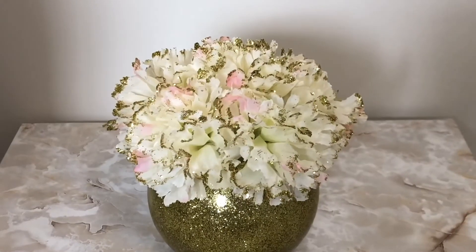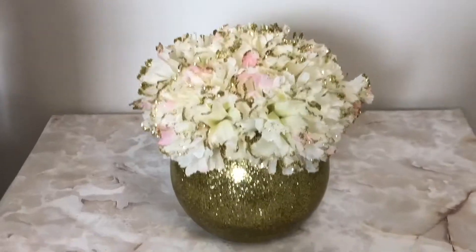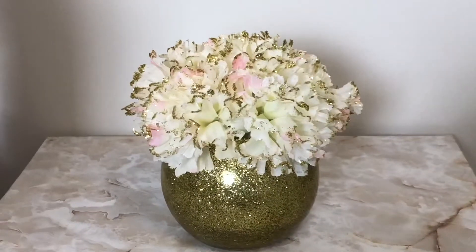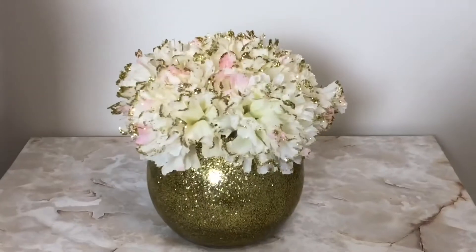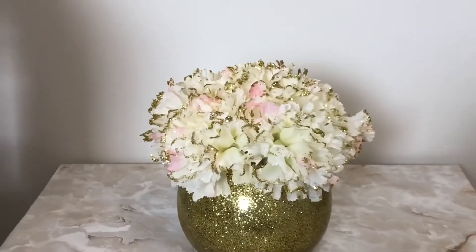This is the final product. I repeated this process and created another one.